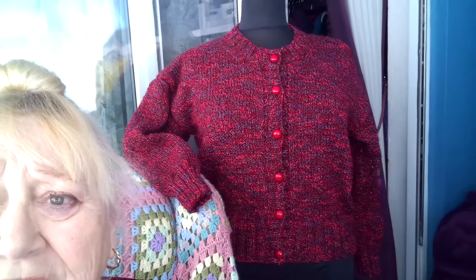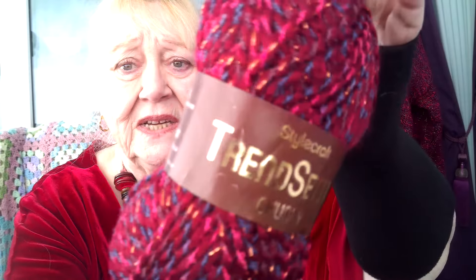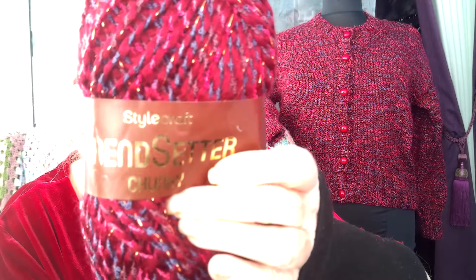I finished another cardigan - you can see it there. Yes, I know, another knitted cardigan, but that's what I was doing while I've been missing. It's knitted in Stylecraft Trendsetter Chunky, which I don't know if they still do because I had it in the shed. It's got a little bit of glitzy gold sparkle which you probably can't see on camera, but it does. We have to have a little bit of sparkle in our lives, don't we.